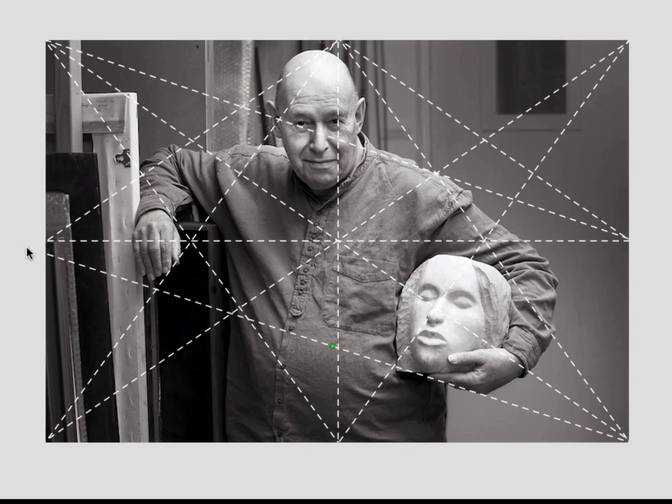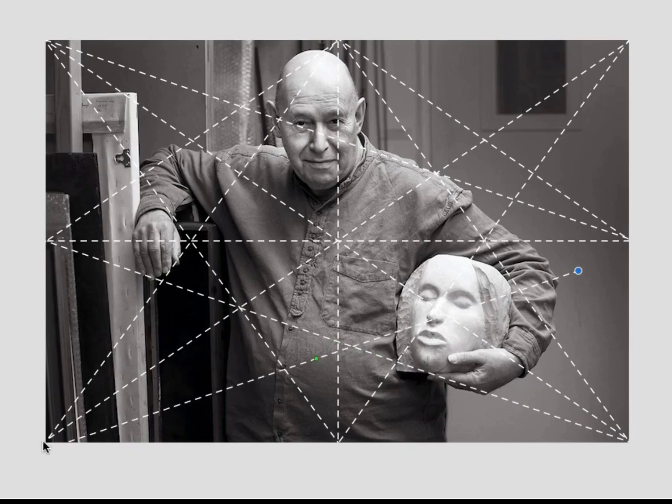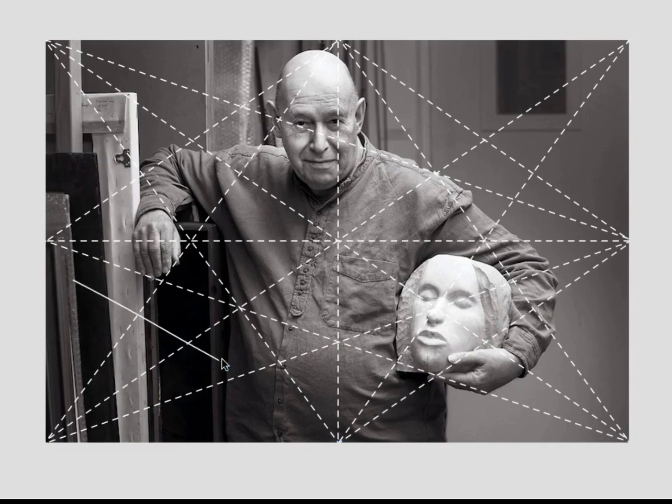But you can use the harmonic armature to evaluate your work, and this is really important — I do this in my own photography. Let's say the photographer took 10, 15, 20, or 25 of these photographs of the subject and narrowed it down to a few. He could then lay the armature on the photograph to see how well things lock into place. It's a great tool to learn composition, and it will improve your visual literacy skills in the long run.